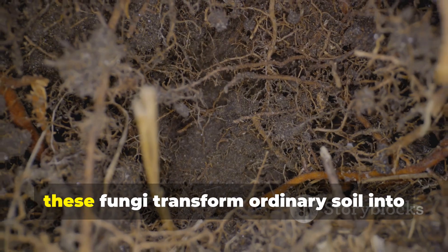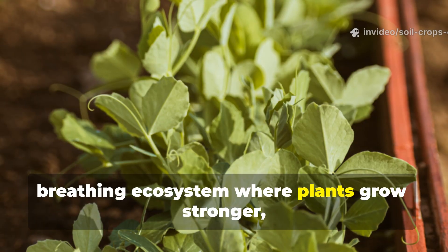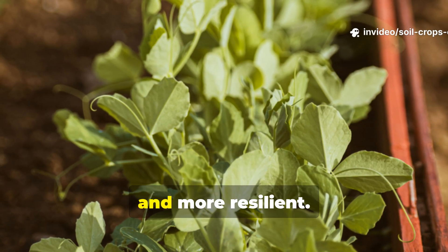When activated, these fungi transform ordinary soil into a living, breathing ecosystem where plants grow stronger, healthier, and more resilient.